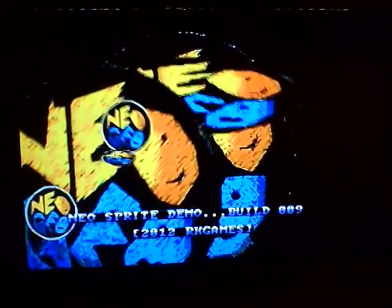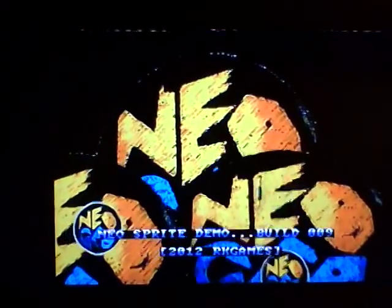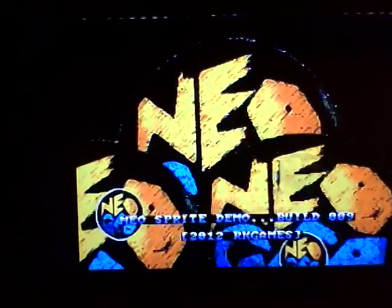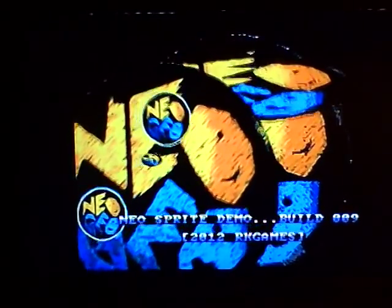Maybe in the next few weeks, I might also try my hand at a mini game for the Neo Geo and hopefully release a sample ROM or CD image for everyone to enjoy. So, see how that goes.